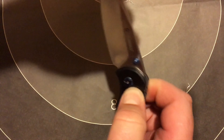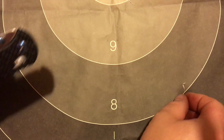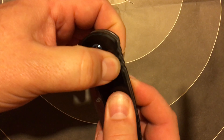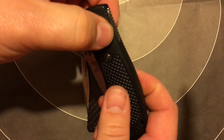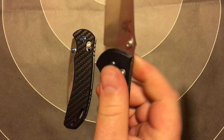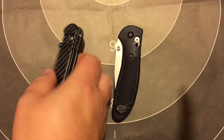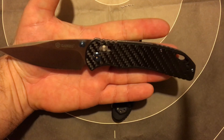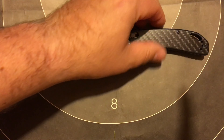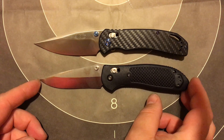Oh, that's gonna need a little work. It's got the axis lock here. You gotta really get into it to flip that thing. On the other hand, here's a Benchmade full-size Griptilian — this thing is much better. Might be able to tune it up a little bit to get it going, but that's pretty stiff.